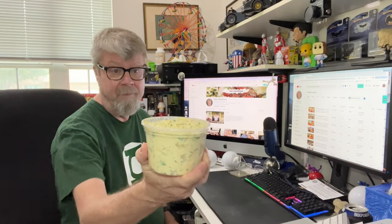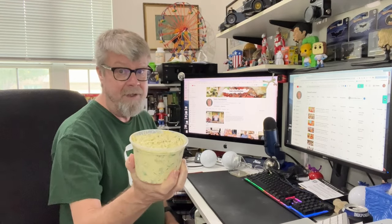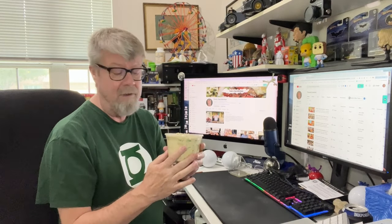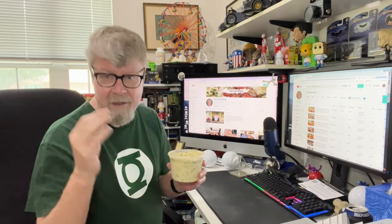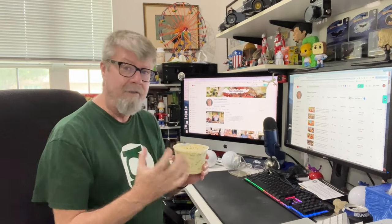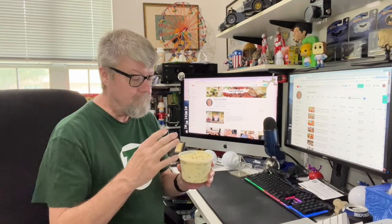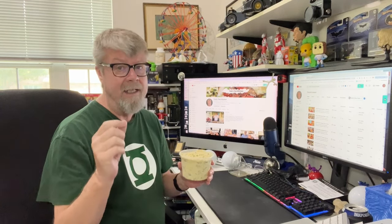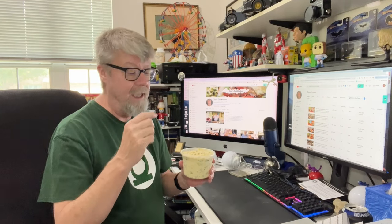It looks and smells really good. I've tasted it while I was making it, but it's been in the refrigerator — all the flavors are mingling. So here's how I made it. Stay tuned, come back and wait for the taste test and we'll see how I did.